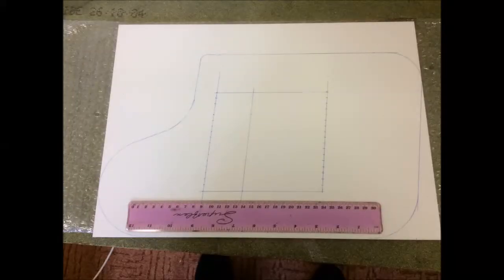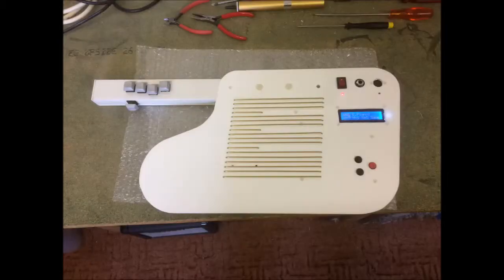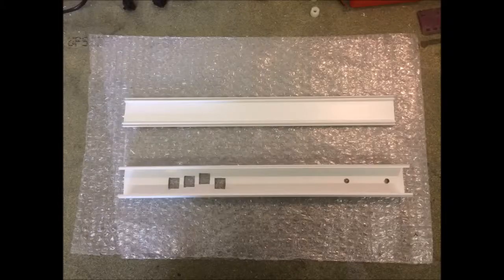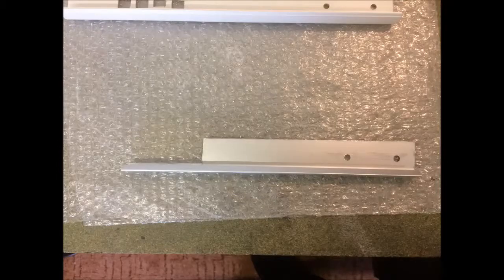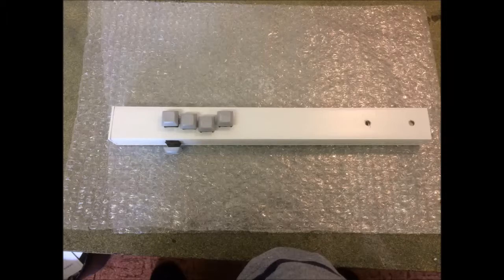I used a piece of 3mm white perspex for the body, although you could use other materials — I think plywood would be easy to use. The neck and battery box are made from standard 40 by 25mm PVC cable ducting. The neck was a bit too flexible so I stiffened it up with a strip of aluminum angle cut to fit. You could use many different materials for these parts.